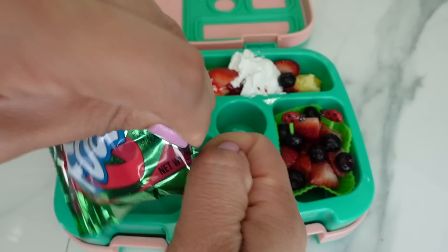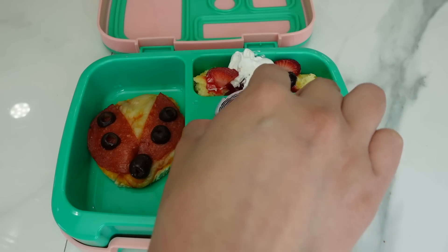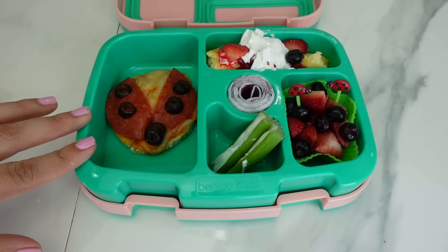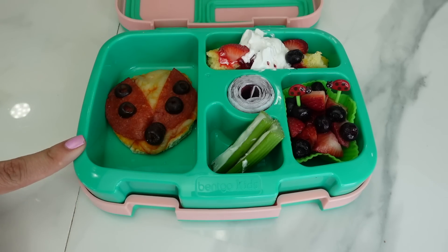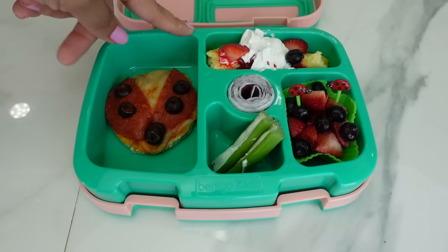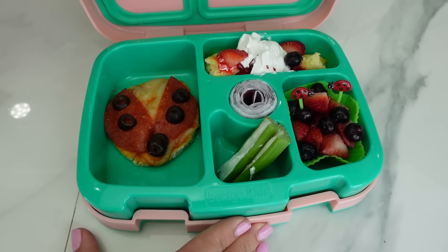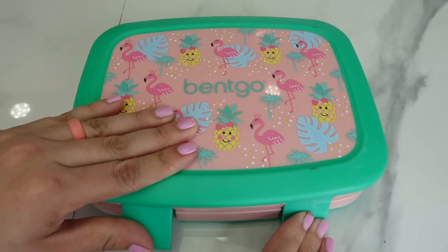Moms, don't forget that you can use these food ideas for a ladybug themed birthday party for your kids! Okay guys, well that is everything that I'm going to pack in her lunch box.